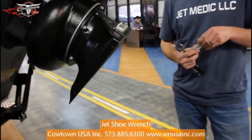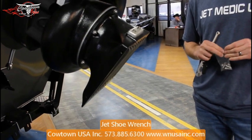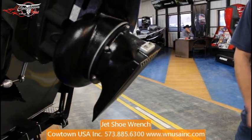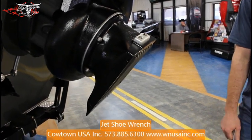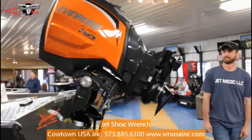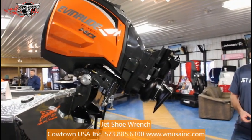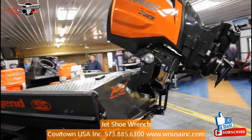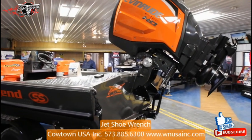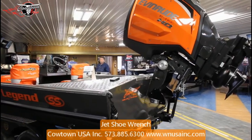You can't make a tool like this yourself for this kind of money. Give us a call — we'll be glad to help you. They're showing us on the 250, the new Generation 2 Evinrude, but in reality it's going to fit Yamaha, Mercury, Suzuki — any of these, this is going to fit. So if you've got an interest, give us a call: 573-885-6300. Ask for Bo, he'll be able to take care of you on this. Thank you guys.